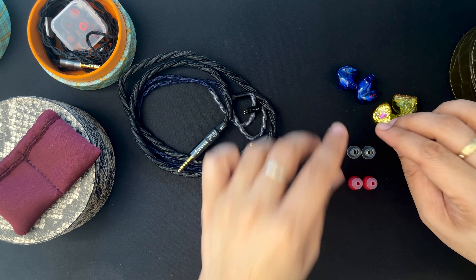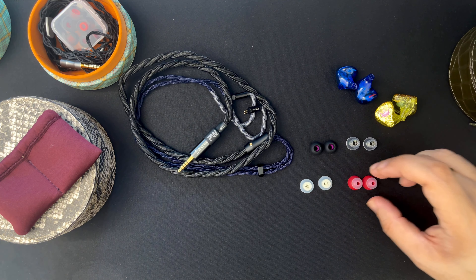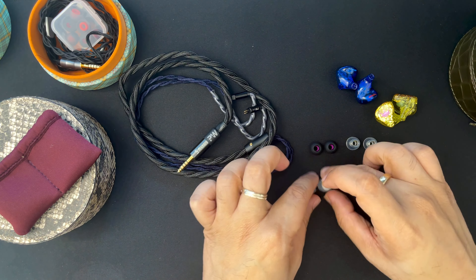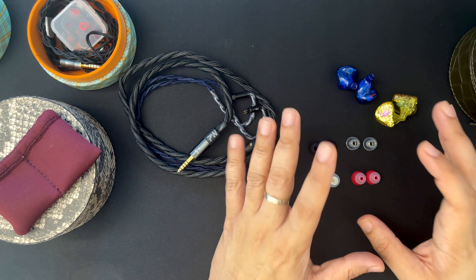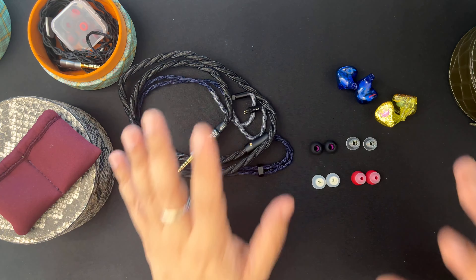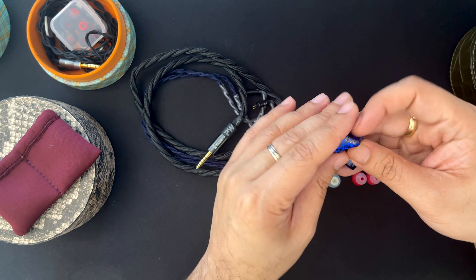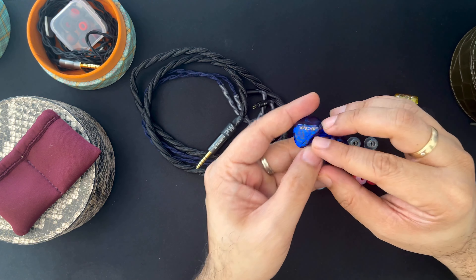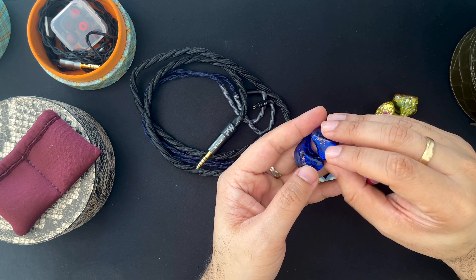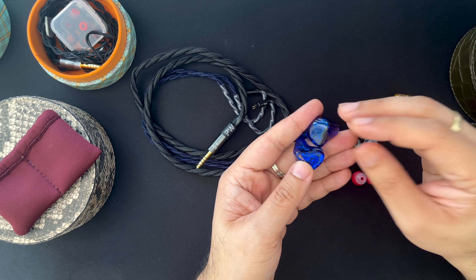I'll talk about how I've tweaked the Faewan and the Jewel, focusing mostly on the Jewel, and show a bunch of tips I use. Tips can change sound — it's measurable on frequency response. I recently got the Baroque tips, the Courier Brass tips, the Spinfit double flange tips which I find pretty comfortable, and the Azla Sedna tips. Tips do change sound, but perhaps not to the same degree that the cable does.